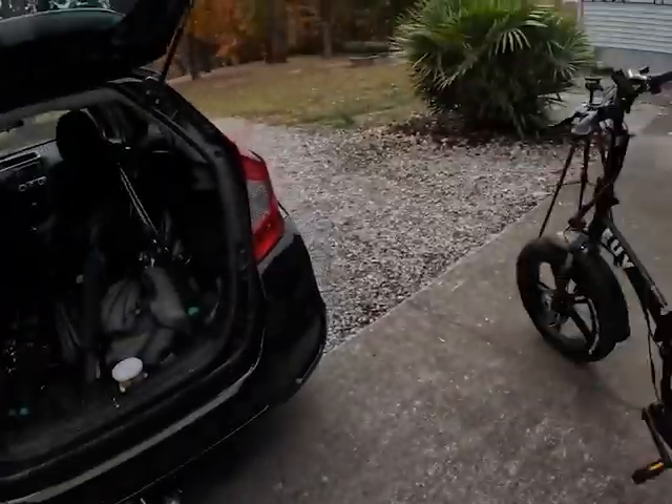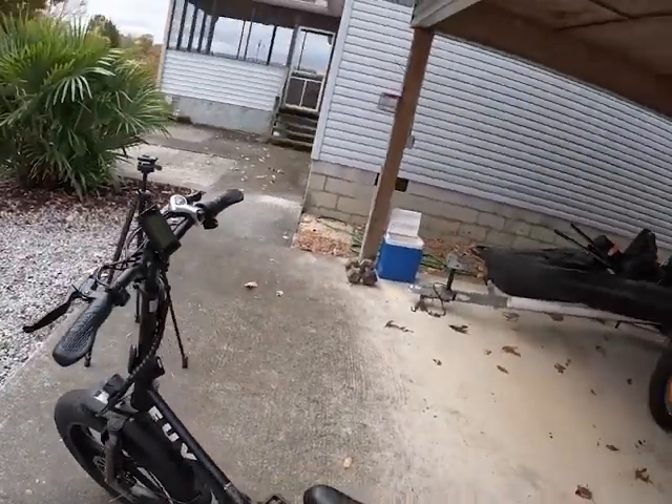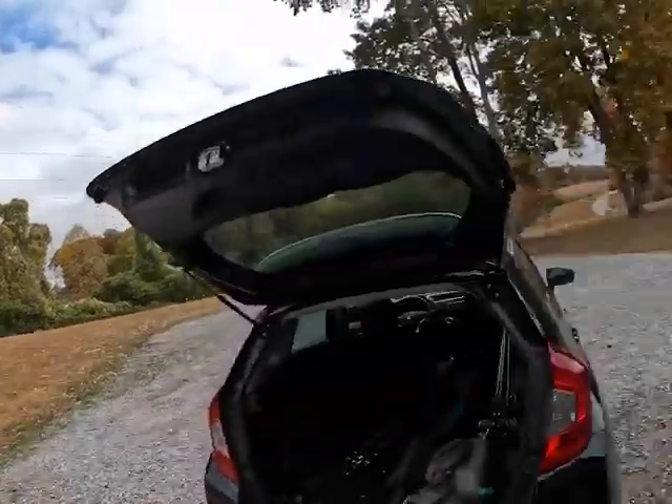It goes the same in reverse when it's time to put it in your car at the end of the day. Undo the hinges the same way you put them together, and it folds up into a really suitcase-size package.